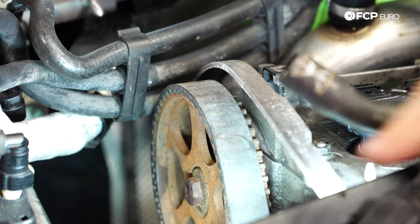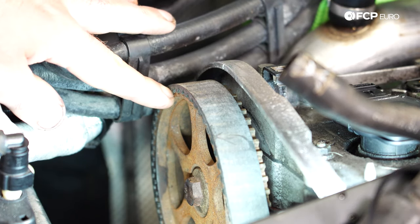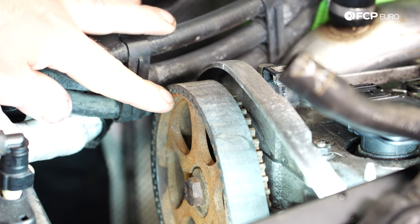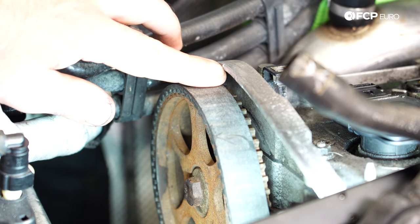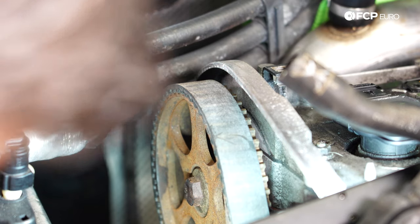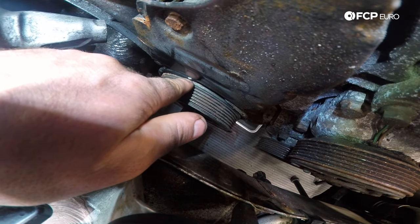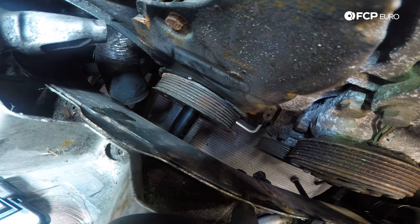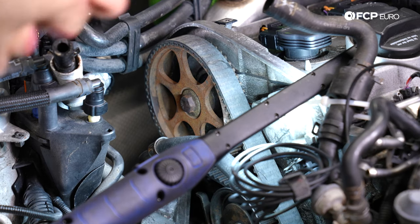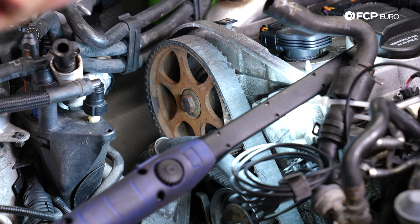We unbolted the engine mount bracket that bolts to the actual engine and moved it to the side. It's going to be a little difficult to get out — you could try moving the engine up or down. This bracket is definitely going to get in the way between the firewall, the AC line, and some other plastic cover. What we're going to do is line up our timing marks and line up the camshaft. There's going to be a notch on the cam gear which we're going to line up to the notch on the valve cover, and then there's going to be another notch on the crankshaft gear and a notch on the lower timing cover. We're going to line those up, and when both are lined up, we're also going to remove the crankshaft pulley and make a couple of marks on the timing belt.